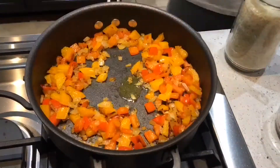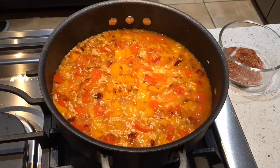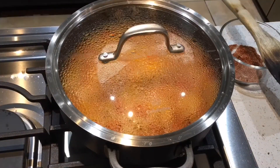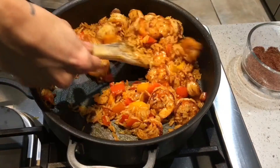Once the peppers and onions are done, you add in the rice, sauté, add some cajun seasoning, and then the chicken broth. Cook until the rice is done, then put your browned shrimp back in. Fold until everything's warmed up and serve.